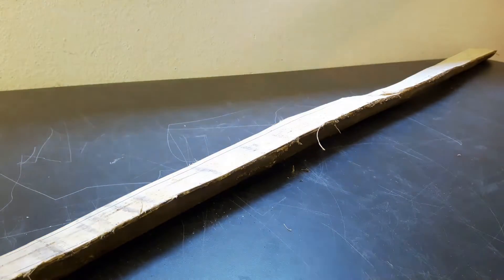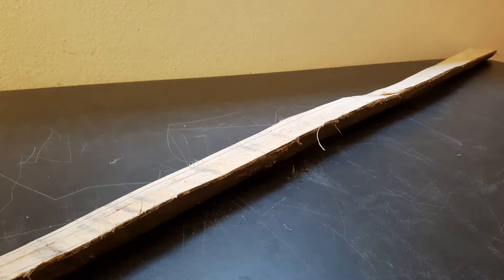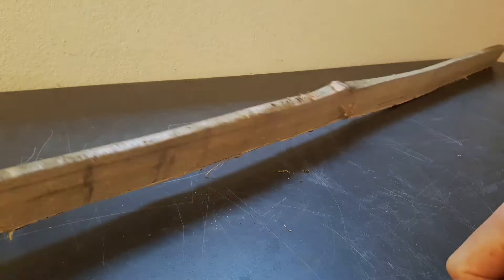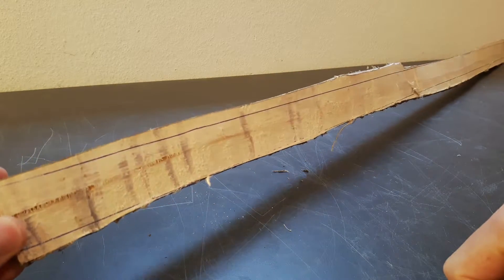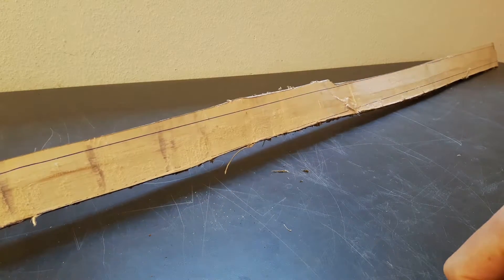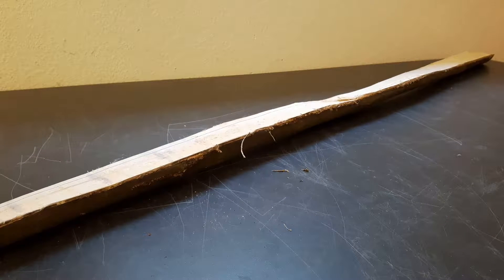I will do most of the work using a draw knife. I forged one myself and you can see it now. I did this draw knife myself and forged it, but unfortunately this was before my YouTube time. Here you can see the lines and the basic shape I drew.